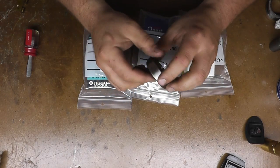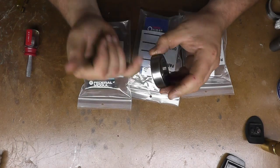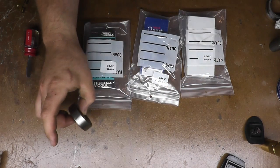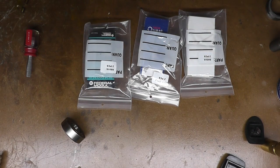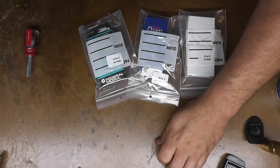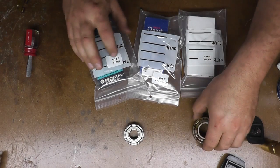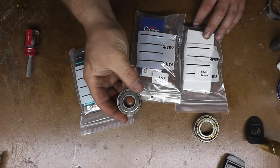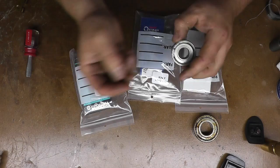If you take apart any kind of older piece of equipment, more than likely you are going to find a New Departure bearing in there. What they are are felt-sealed bearings, and a lot of them have extended inner races, so they are kind of hard to find. You can find new old stock but they charge you an arm and a leg. I gave them the three different size numbers I had: 88016, 88505, and this one for the high speed pulley was 77503.